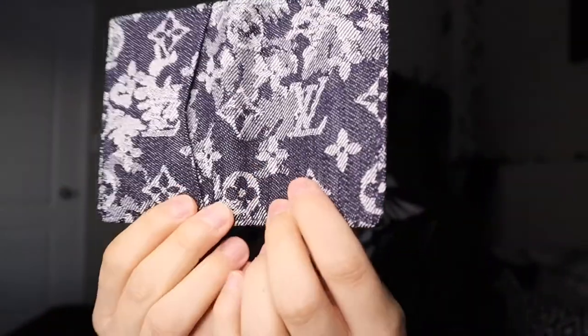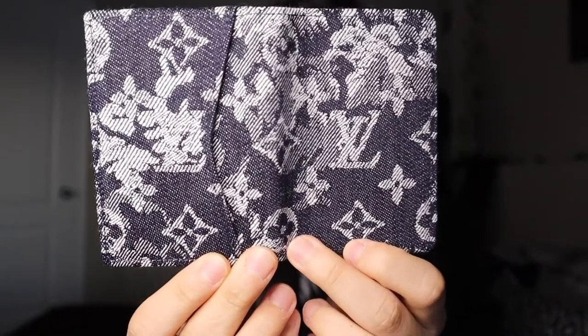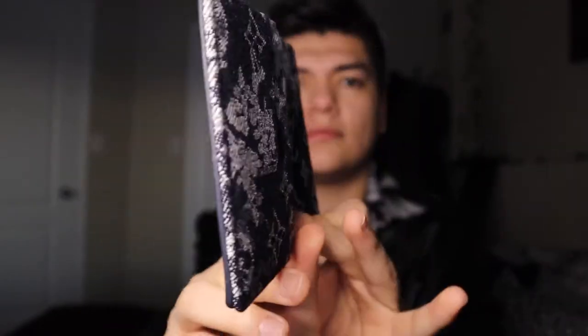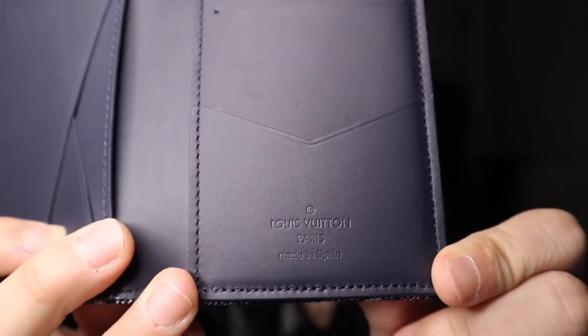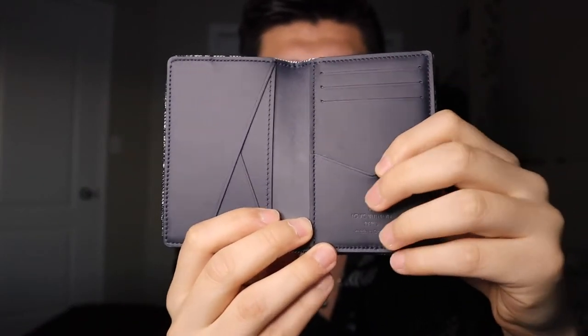Here we are — it comes in this little dust bag. Here it is, you guys — the tapestry collection pocket organizer. The inside has some tags. Low 360 view. This one in particular is made in Spain, which I love — right there you can see that. It does have three card slots right here, and then a fourth one right here, and then there's space for one underneath. That's the same on this side, and then two more over here, and there's one also in the back.